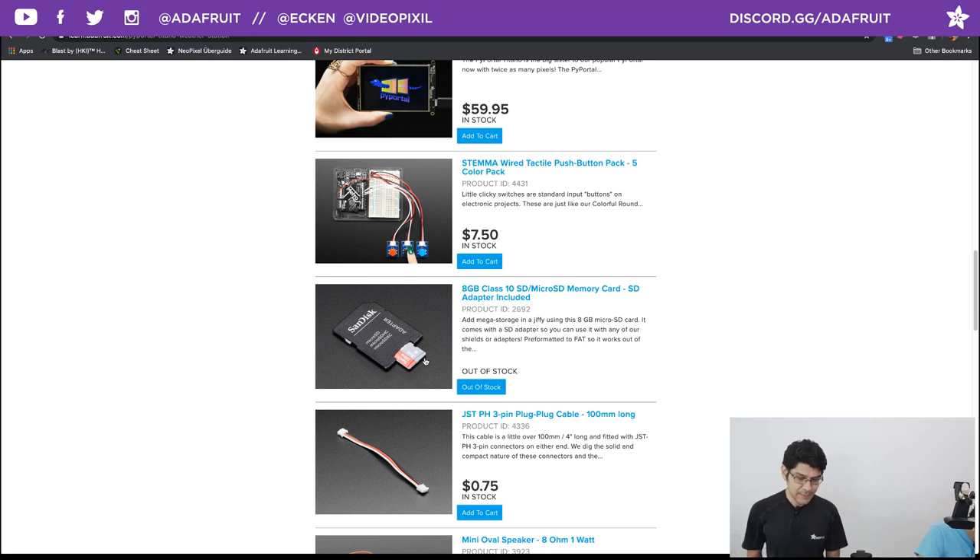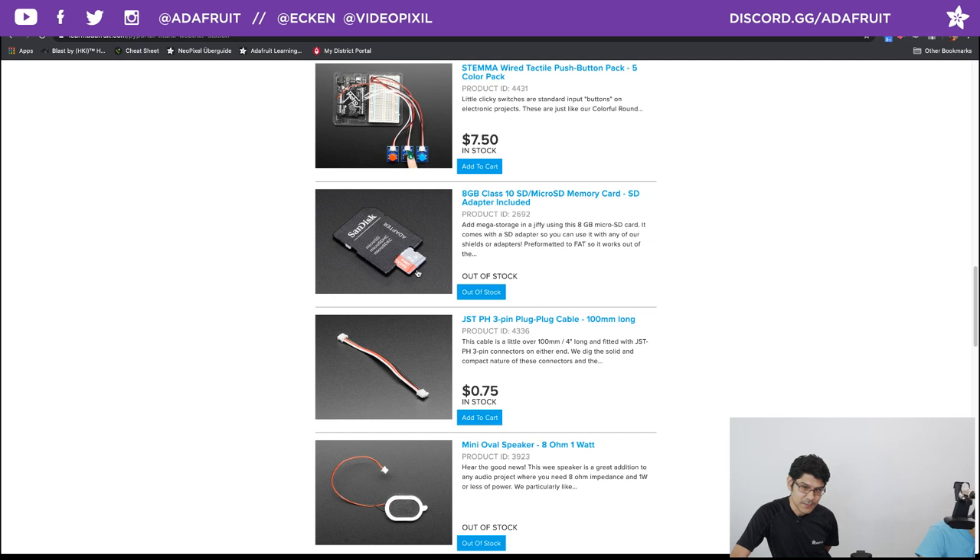We have over 50 icons for the weather, so we ran out of the 8 megabyte internal flash storage on the PyPortal Titano. We need an SD card. There's a micro SD card slot on all the PyPortals. I recommend getting a Class 10 card for speed — mine is Class 4 and the bitmaps load pretty slowly. Get a nice speedy SD card; we carry them at Adafruit.